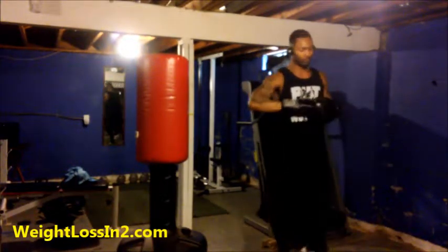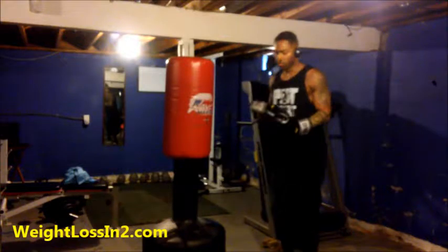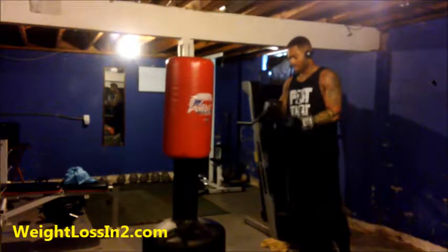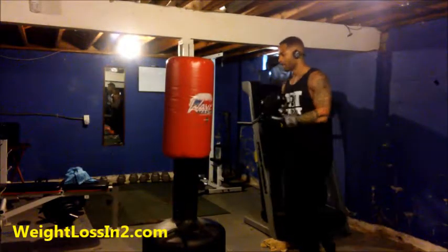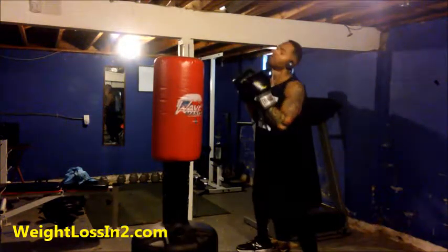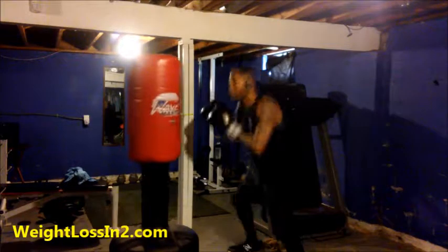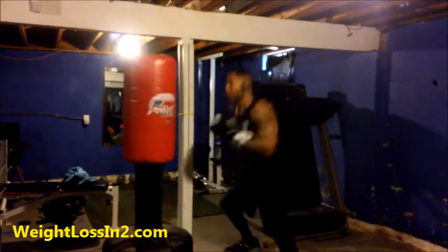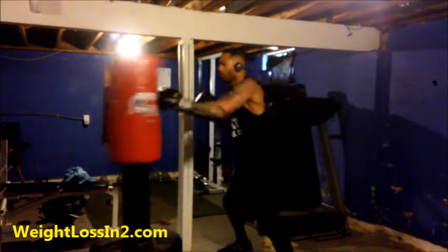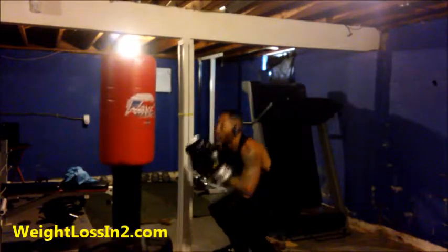Very simple, but imagine doing that all the way up. Hell with it — I'm trying to get that work. We're going to do twelve. Ready? One, two, squat. One, two, three, four, squat. One, two, three, four, five, six, seven, eight, squat. One, two, three, four, five, six, seven, eight, nine, ten, squat.